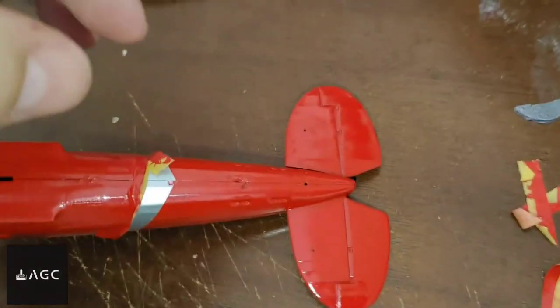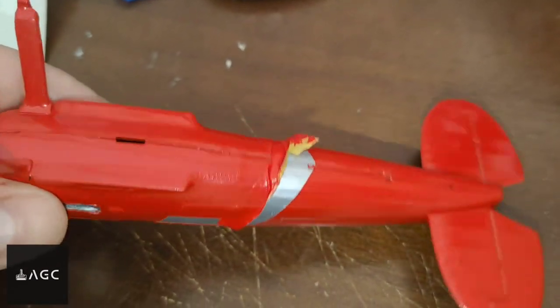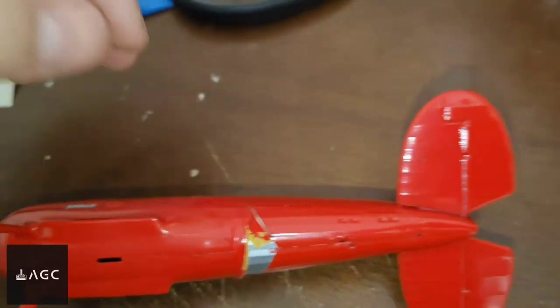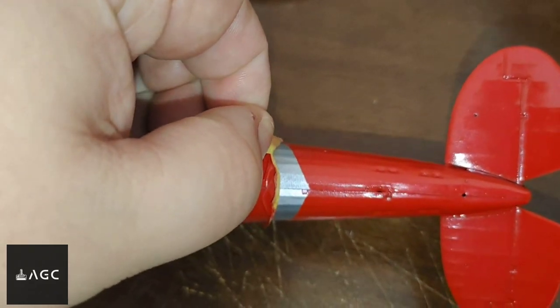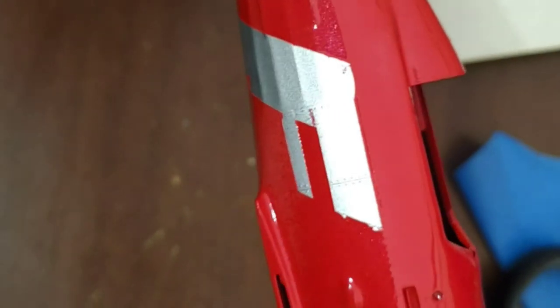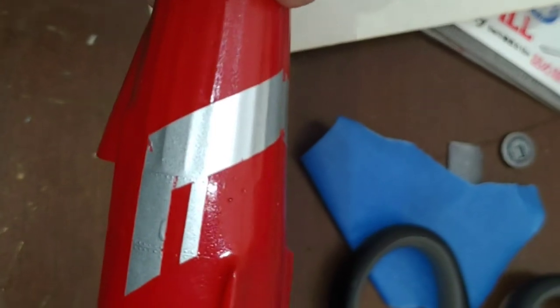After waiting for the red to fully cure, the masking tape comes off very easily and we can see the final results. For me right now the final result is very good — I'm really liking these colors, and I'm going to keep it this way and move on to the next step.